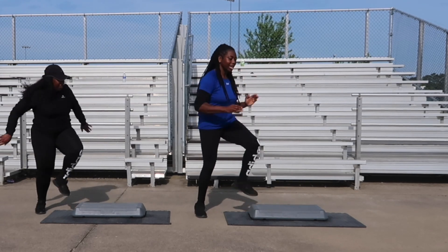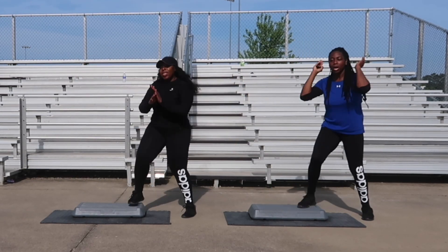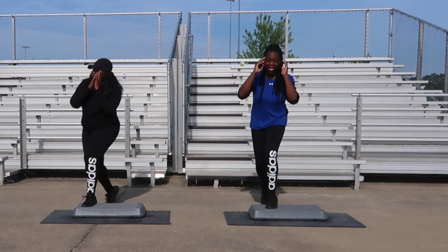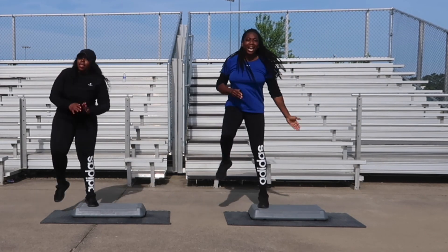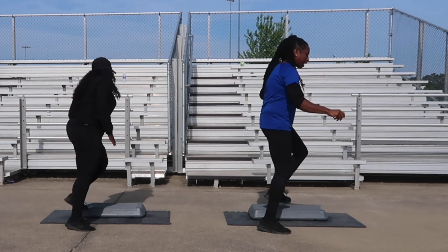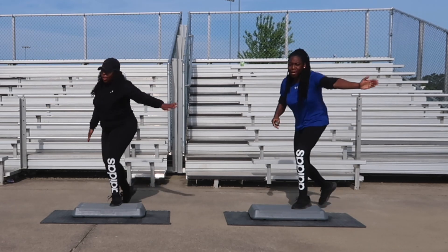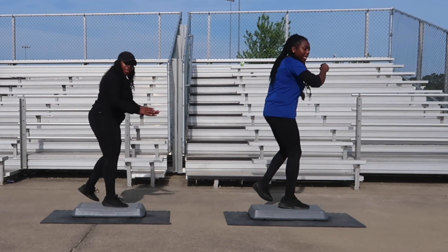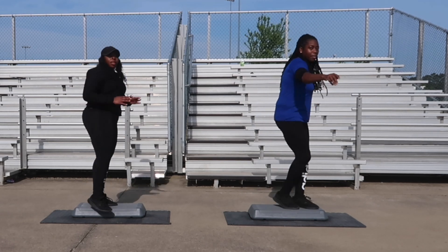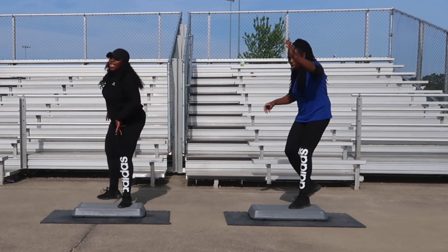We got the back tap combination coming up for two counts. One more. Back tap combination — let's go. Back tap, off the board, bring it over. Go back for two turn steps. One. Let's get ready to go back into it. Back tap, bring it over. Turn step next for two. V-step is next, great, one more.